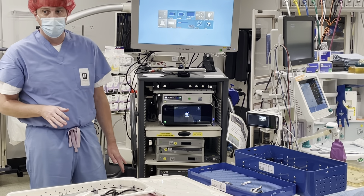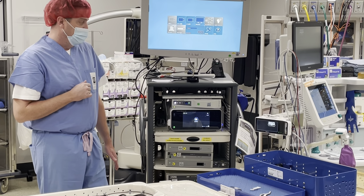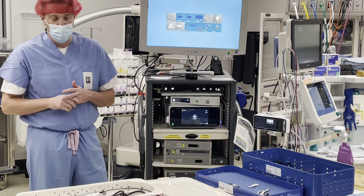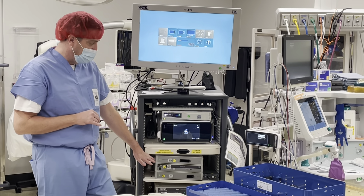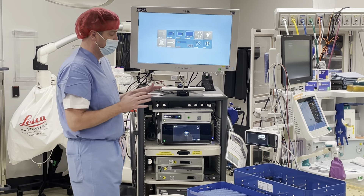So if I plug this in right now, it's not going to give me an image — which is what happened in the case last week. You're thinking, 'Oh my gosh, it's broken, we just got it, there's a bunch of problems.' Unfortunately, the way our system is designed, you have to go in and change the display.